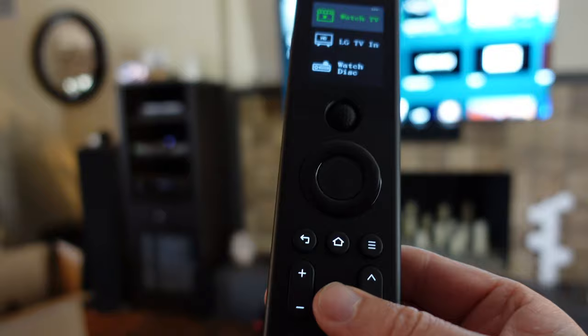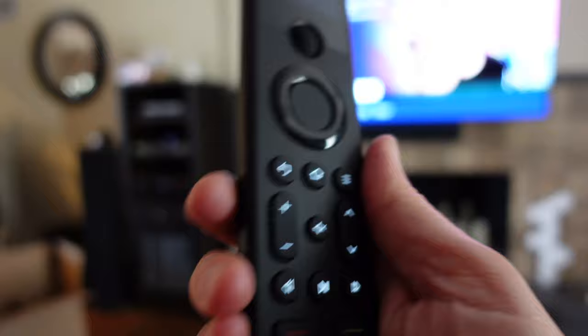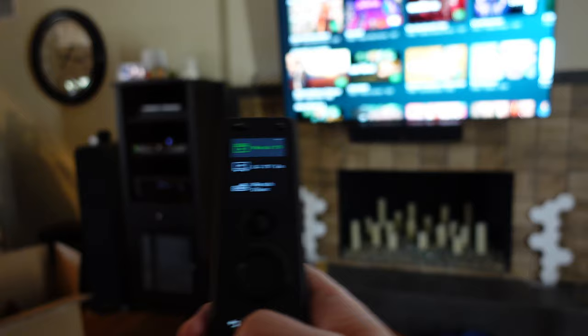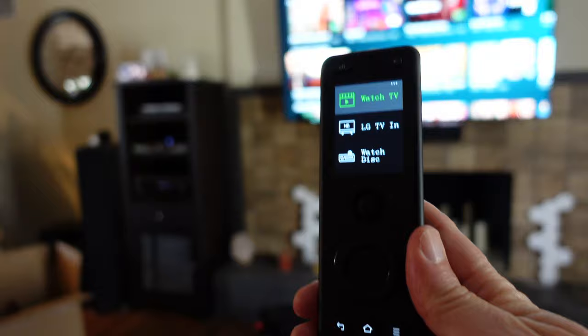I'm fully controlling Apple TV because within that activity I've assigned all these keys to relate to Apple TV, except for the volume keys, which relate to the Denon receiver. So I can navigate the home screen and move around, and when I click volume it turns up the volume on my receiver — because that's what I told it to do.